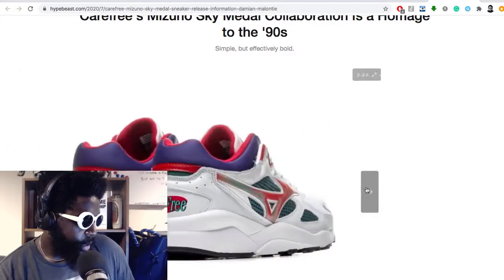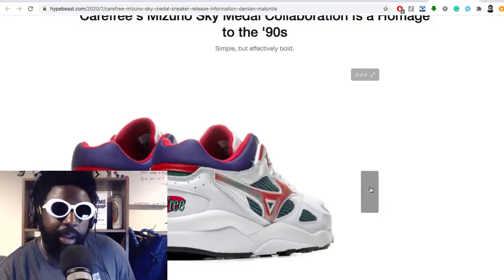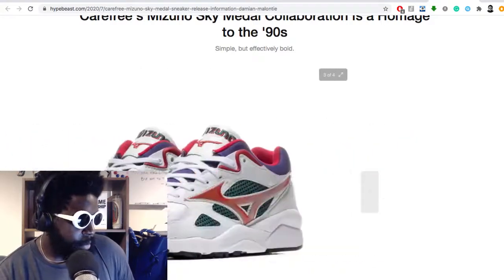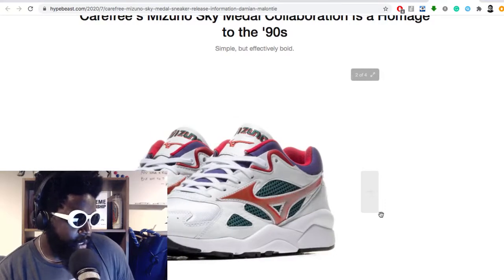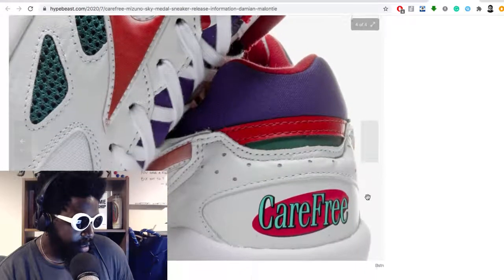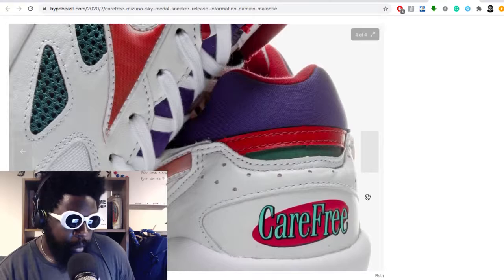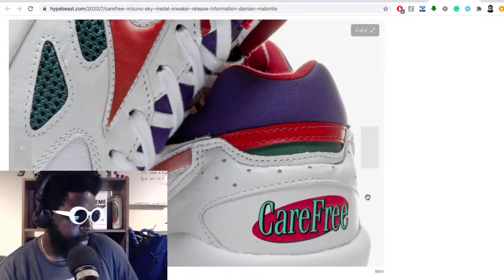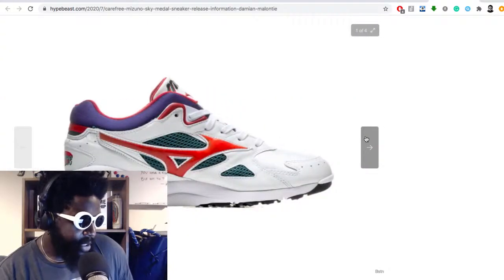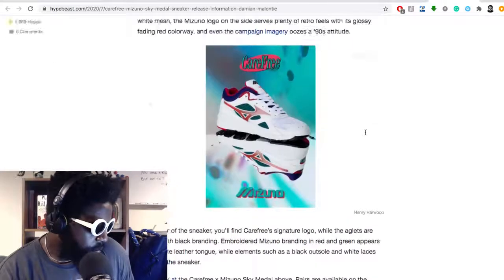Brilliant shoe man — it reminds me of when you first saw an ASICS Gel Lyte, remember when that was a new shape? Really really beautiful. It's a shame because a lot of sneaker kids these days tend to all buy the same models — Jordan Ones, Yeezys and stuff. All it takes is one of those cool kids everyone follows online to wear a pair of these and they'll completely blow up. But I'm happy people aren't paying that much attention to them because it means I'll be able to get them easier.